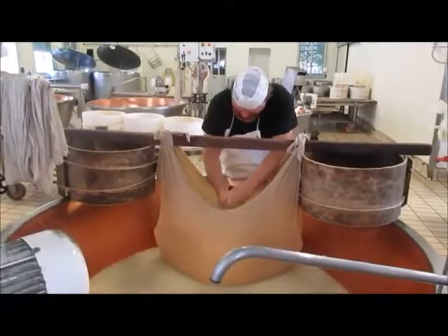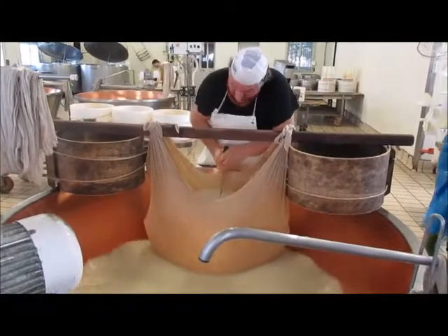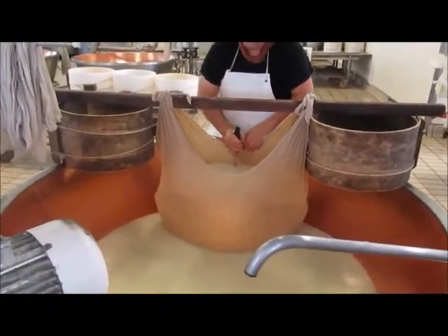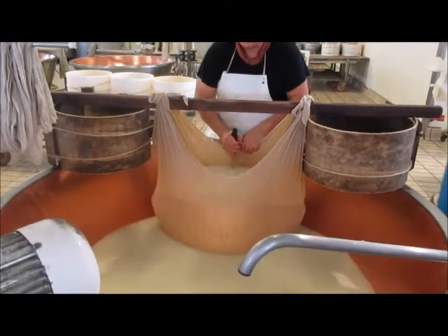I'm going to go. I thought you could be a lot. It's 70 pounds. It's 50 pounds.